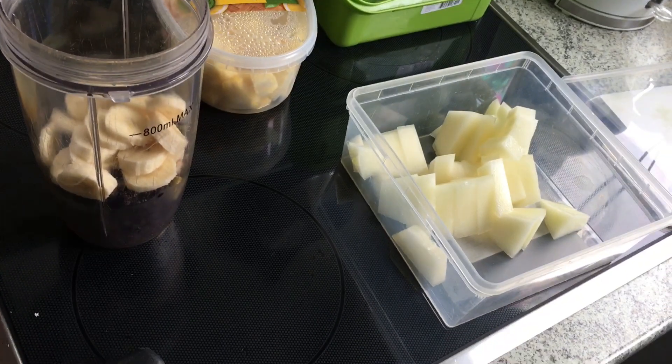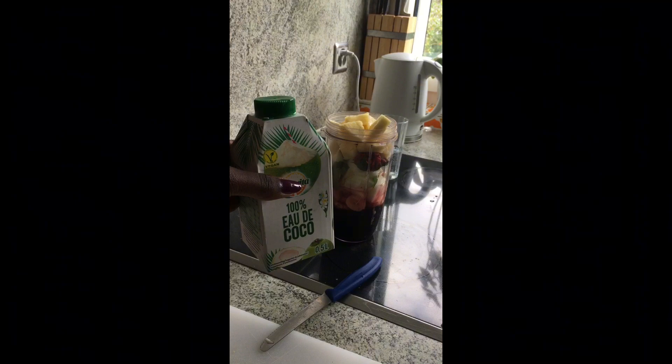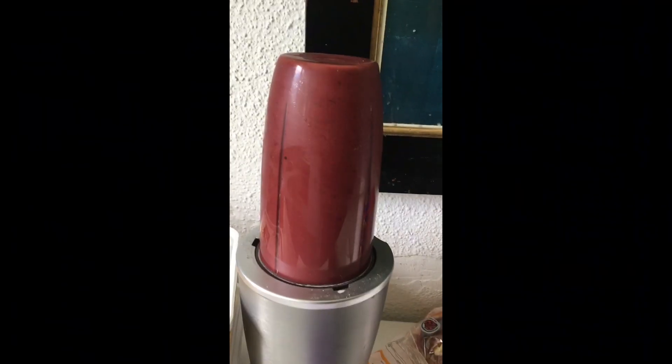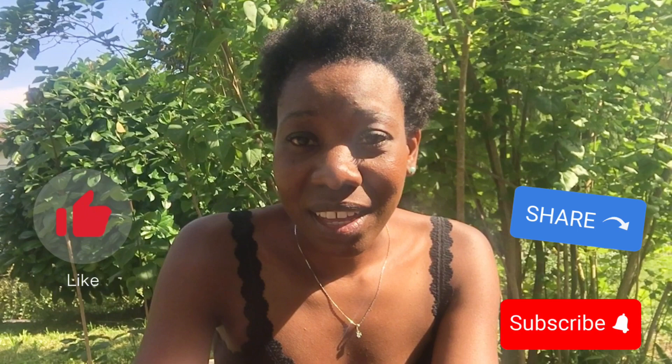I just quickly want to show you the combination, like how I mix everything when I was making it — take a look at this. I also added some coconut water, and the taste is good. This is the best shake I've made so far — you really need to try this out!